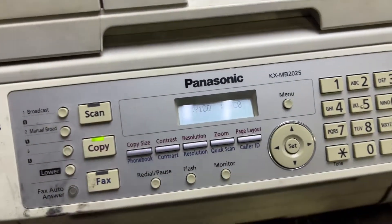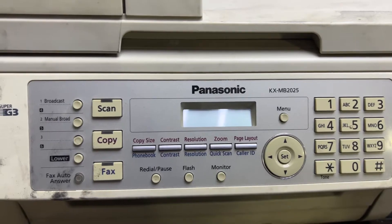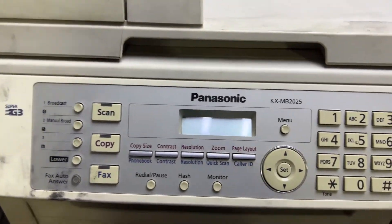Turn it off and wait for 10 seconds, then turn it back on again. We will wait 10 seconds and then turn it back on to check if there is any error or not.